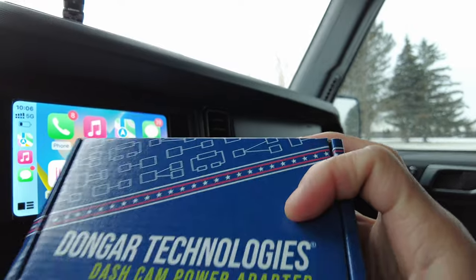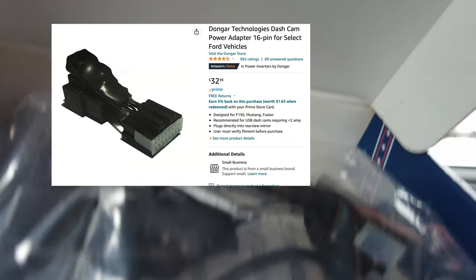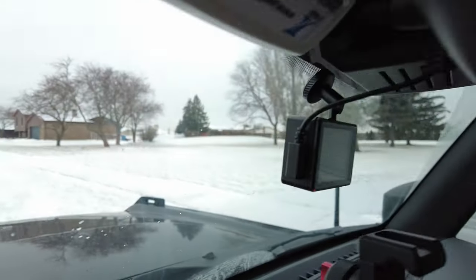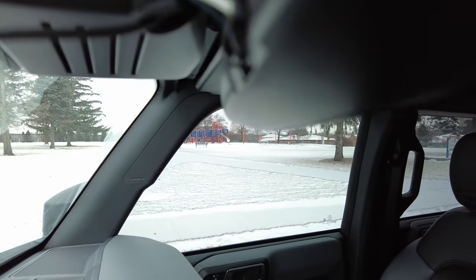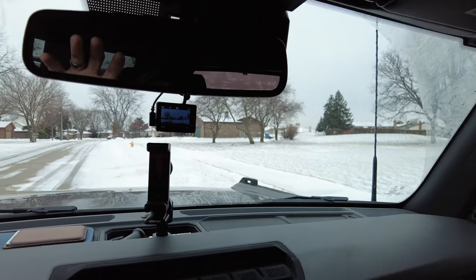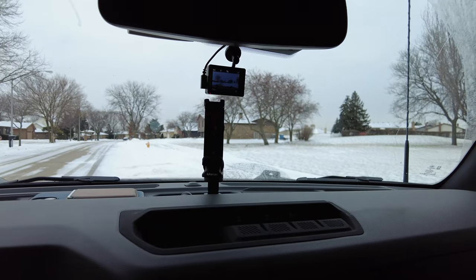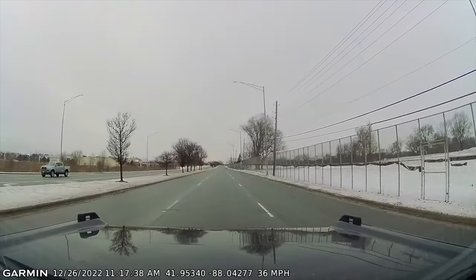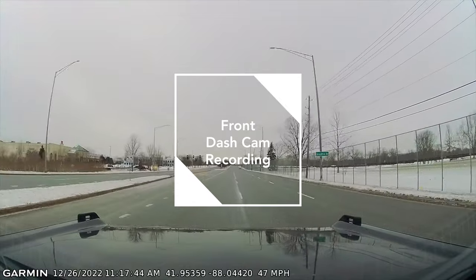There's a dongle — a dash cam adapter power — that I used first but ended up returning. Basically how it works is you take off a wire right here for the auto dimming for the window, and it does power the dash cam. The problem with that is it only powers the dash cam when your vehicle is on, which eliminates some of the features these dash cams offer — specifically the parking mode, which is really what I bought it for.